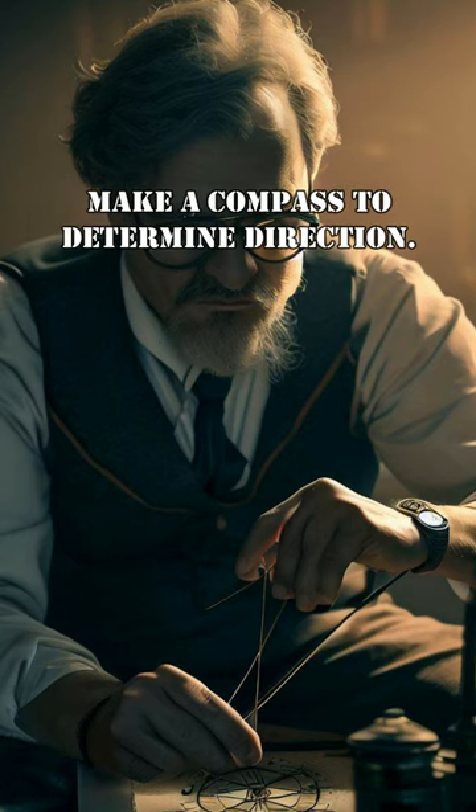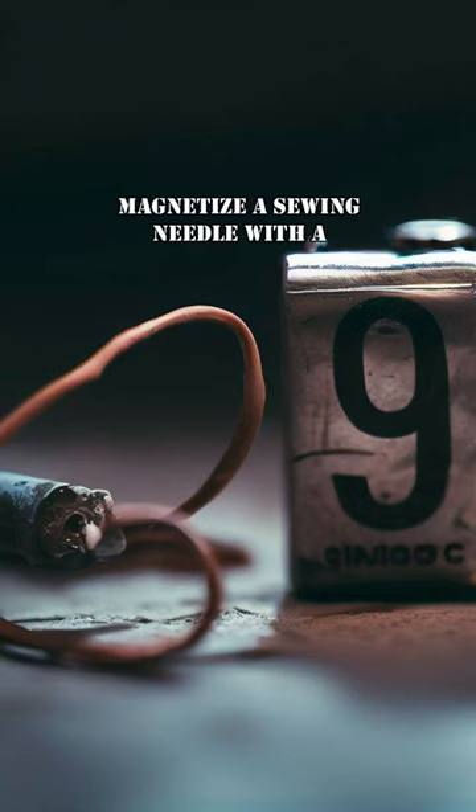How to make a compass to determine direction. Magnetize a sewing needle with a 9-volt battery and a piece of insulated wire.